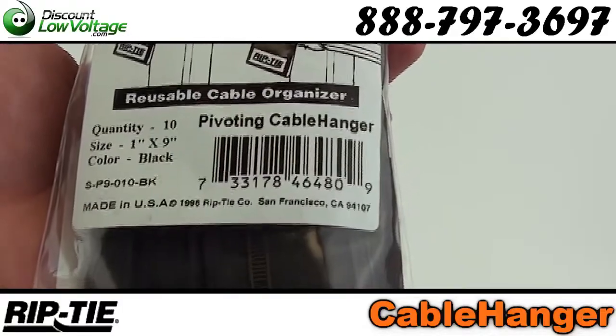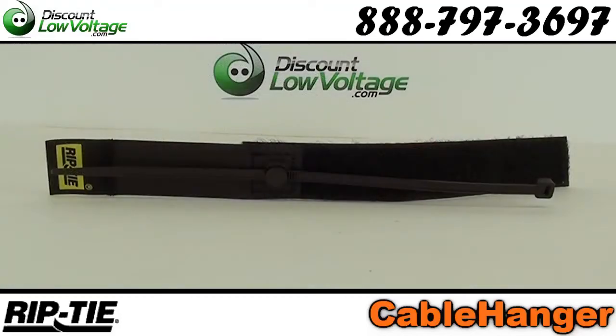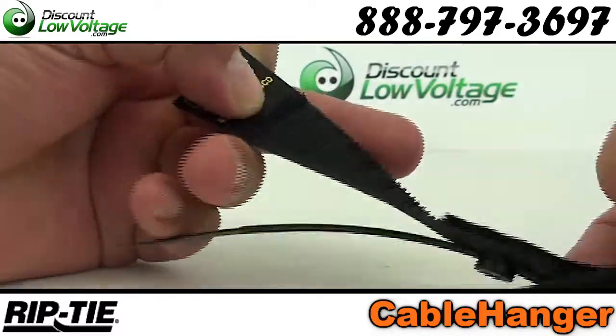Rip-Tie cable hangers are easily released and retried, so adding, subtracting, and replacing cables is a snap. The uniquely designed pivoting tie attachment allows you to accommodate any angle of cable run.